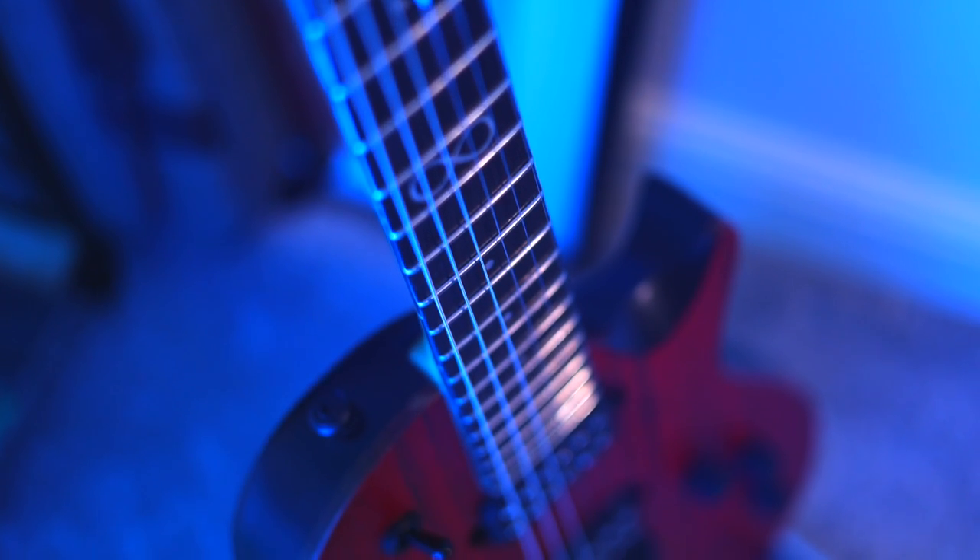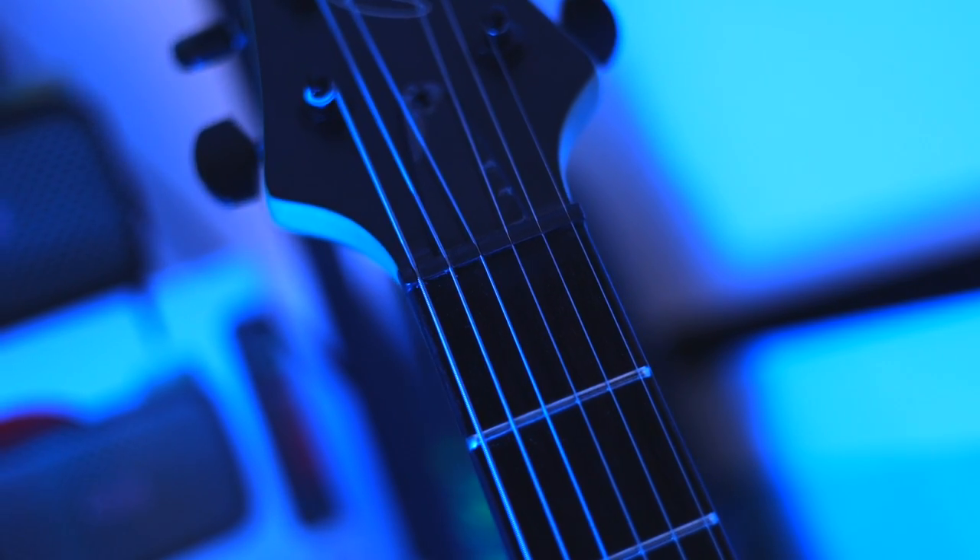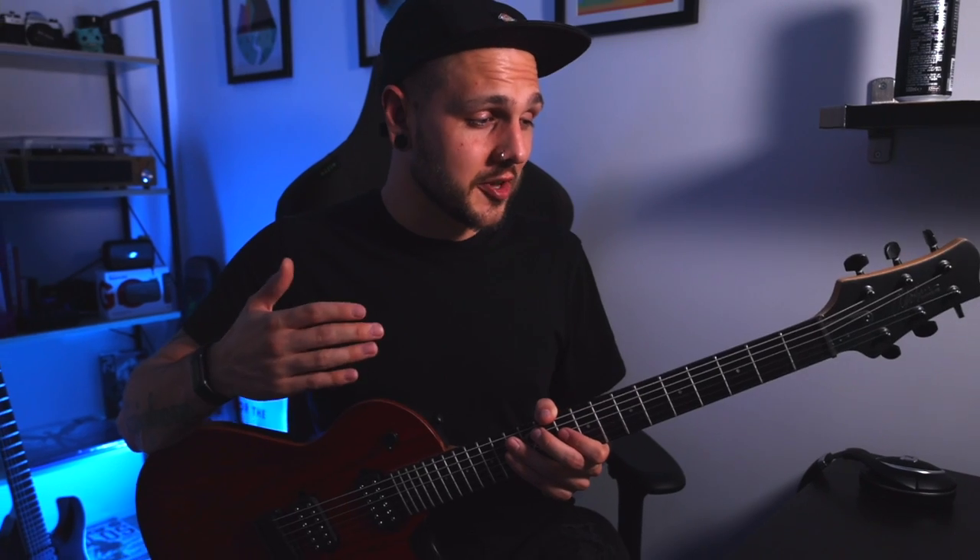Straight up, this thing is really good, dude. On a base level, this is a really well-constructed and dependable workhorse instrument. The fit and finish is excellent overall, bar a little bit of glue spillout when the nut's been fitted, which, if we're completely honest, is a non-issue. However, there are some features on this guitar that I can't believe more people aren't talking about.